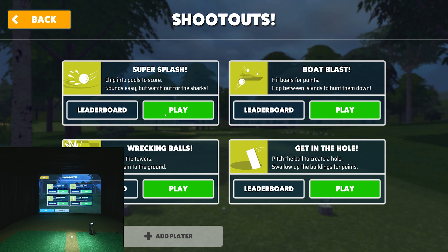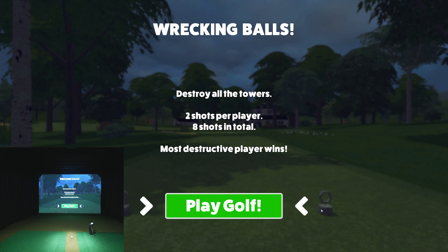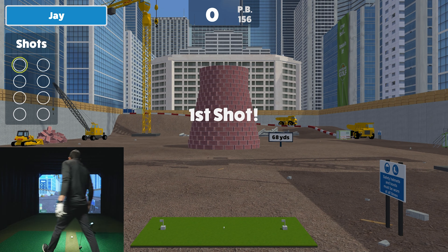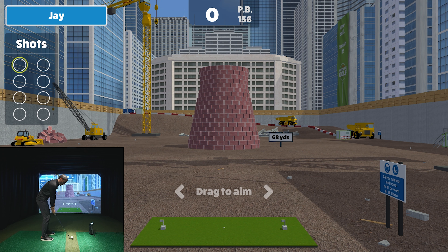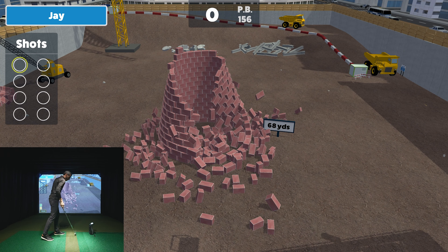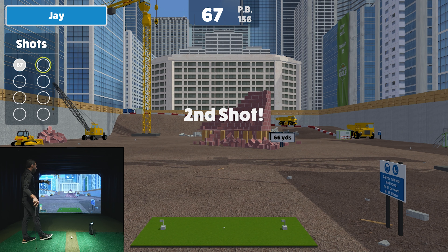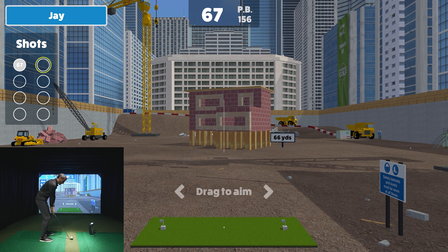This is probably going to be huge with junior golfers especially — though adults have fun too. There's Super Splash, Boat Blast, Wrecking Balls, and the newer 'Getting the Hole' game. Let me grab a wedge — this shot is about 68 yards. Imagine you're with a junior golfer trying to get their attention: you say 'why don't you blow up this pile of bricks?' And what's interesting is they're actually working on distances. Little do they know they're practicing golf while having fun blowing up buildings.